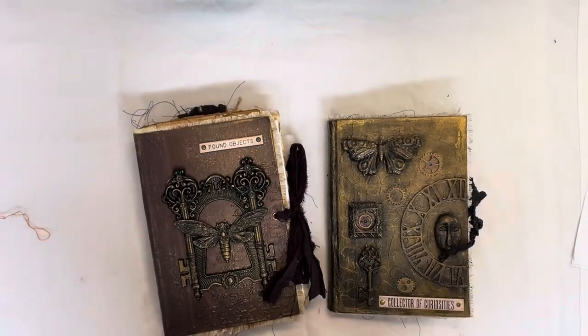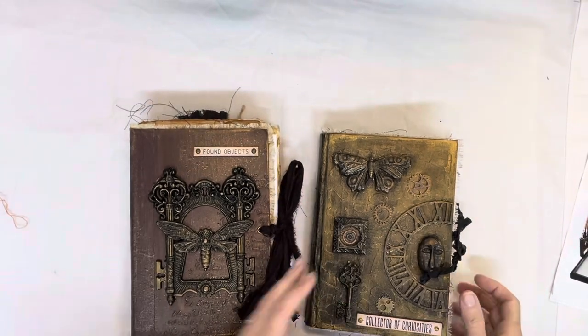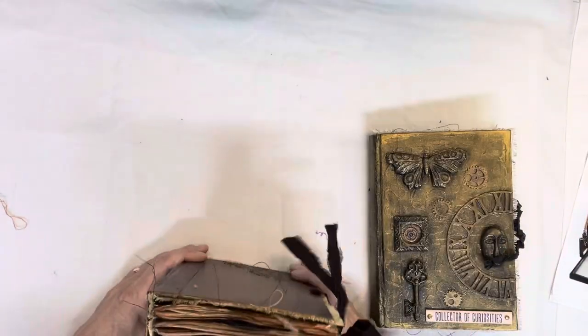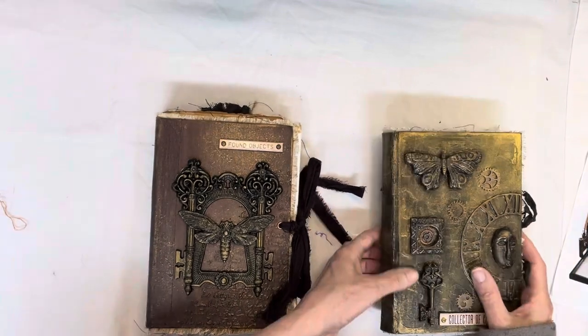Hello everybody and welcome to my channel. So these again are some more that I made up for the book art show that I'm doing.